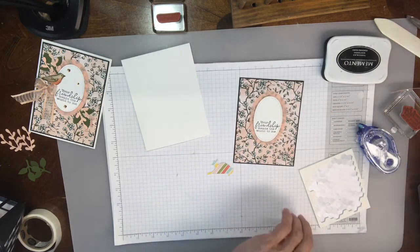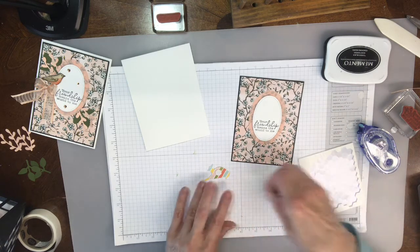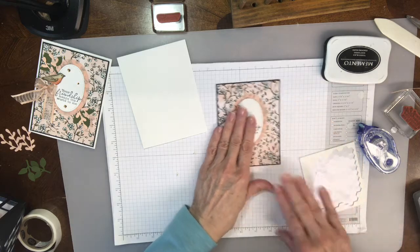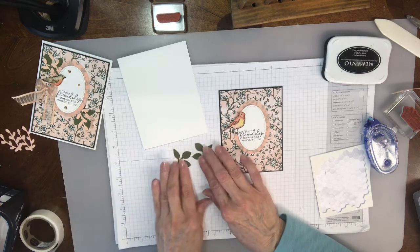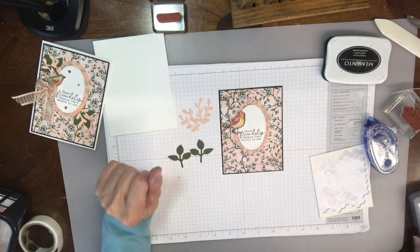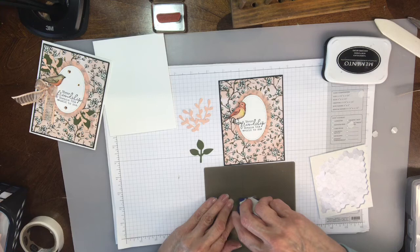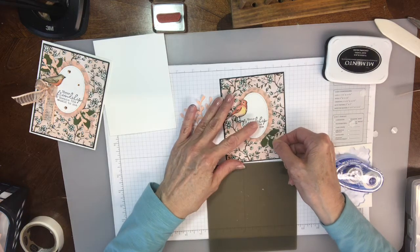I'm going to put a dimensional behind the bird. So he's kind of looking back the other way — there he is right on the edge. Then I used the little leaf punch and I punched out two in the mossy meadow. And then I cut out using the sprig punch in the petal pink. I used my silicone mat and just put the tape on these, and then I just put that up through there like that.